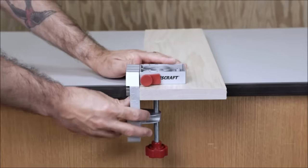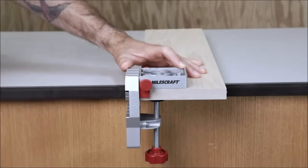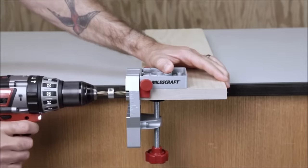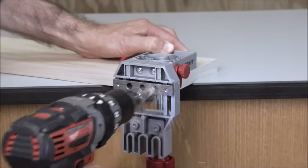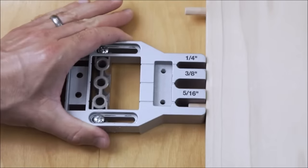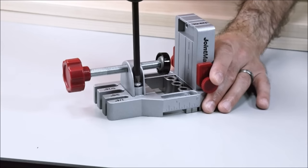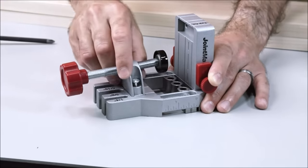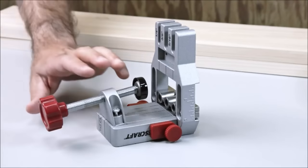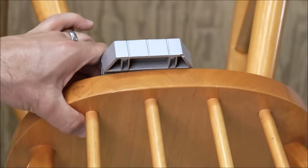Built-in edge stops contribute to proper joint alignment. While it offers versatility and ease of use, it is essential to use the correct dowel size and consider its limitations, such as not being suitable for hardwoods and the recommendation for use with a drill press for optimal results. Overall, the Milescraft 1334 Joint Master is a reliable and efficient doweling jig, suitable for various woodworking projects.